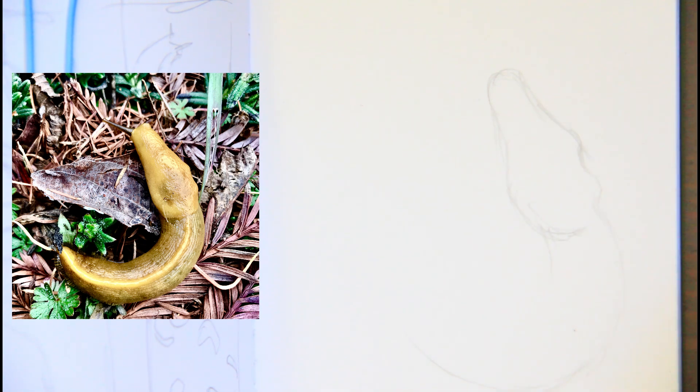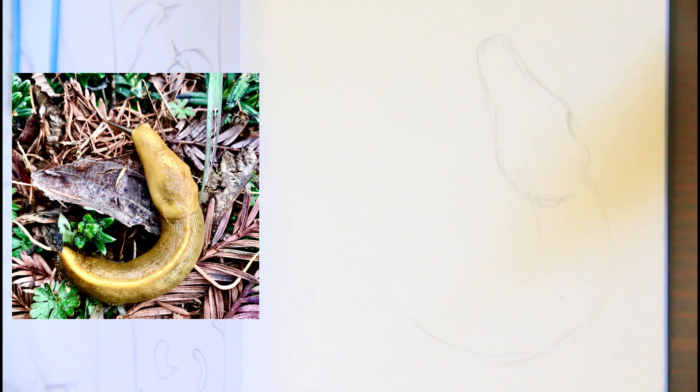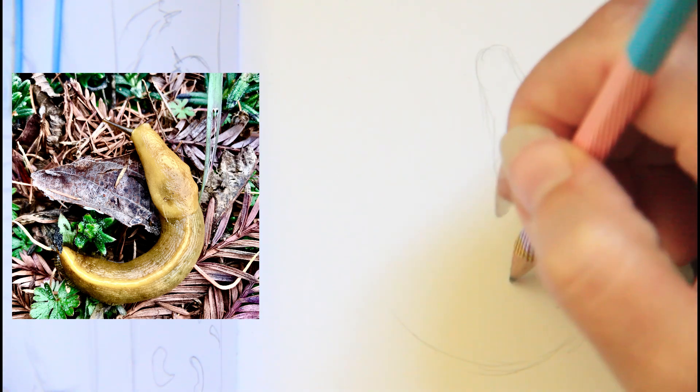This is going to be my slug. It looks like a dragon. Let's pretend it is.